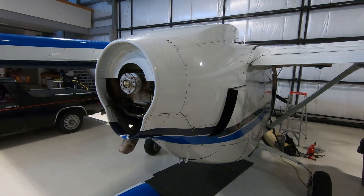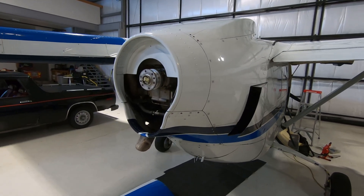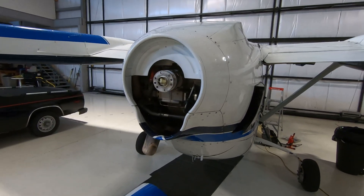This is rather disappointing because I've only been flying the plane a short time and I've only been flying off a paved runway and apron. Somehow it picked up a rock off the paved runway and threw it up into the prop, damaging it.